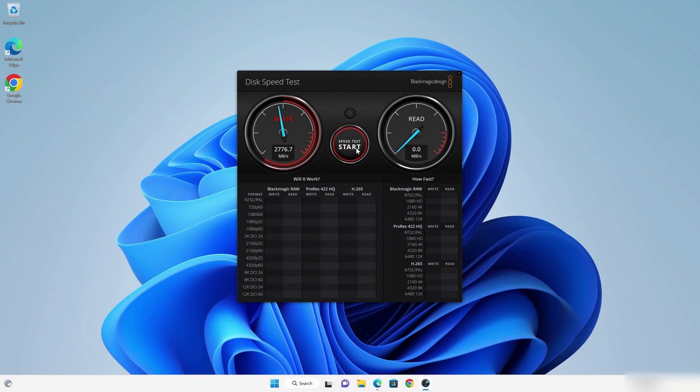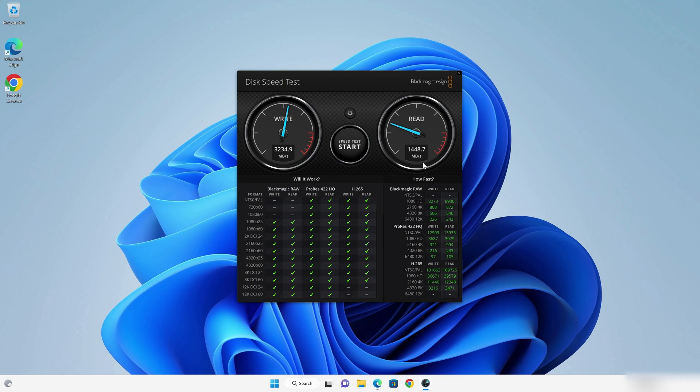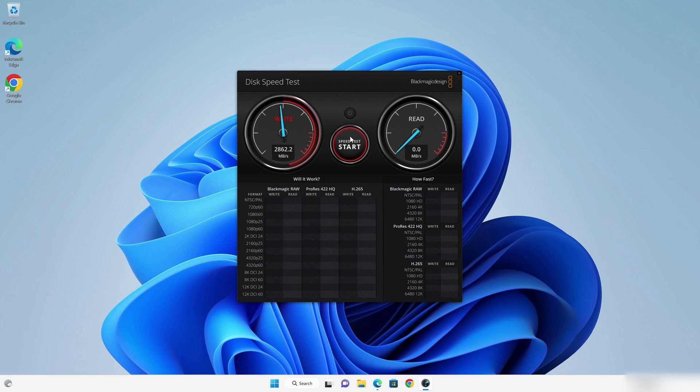We ran a couple of benchmark tests to see how well this would perform — a Geekbench test for both single and multi-core performance, and a Blackmagic disk speed test. For the Blackmagic test we used a Crucial P3 SSD, which according to specs can handle up to 5000 megabytes per second read and 3600 megabytes per second write. The results came in at 3230 for read and 3533 for write — so the write speed is almost maxed out but the read speed doesn't get close.